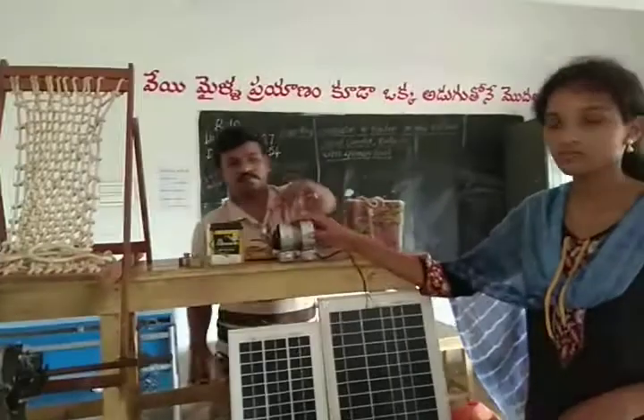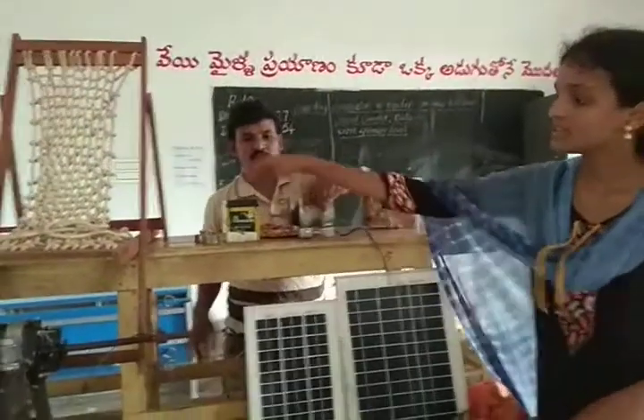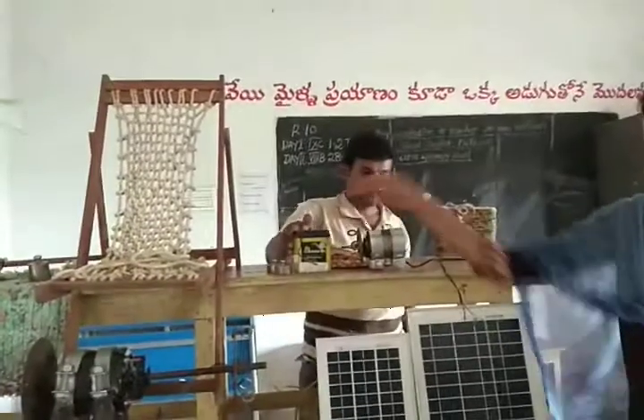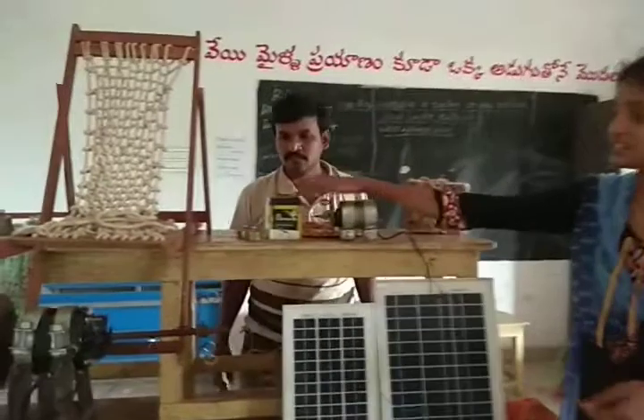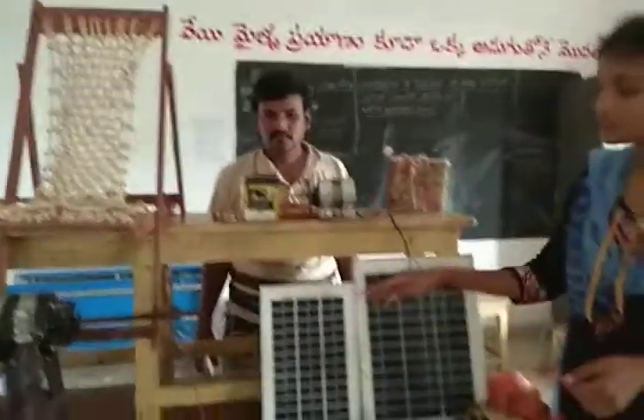This is a DC motor which works on a DC battery. This DC battery is recharged by solar panels.